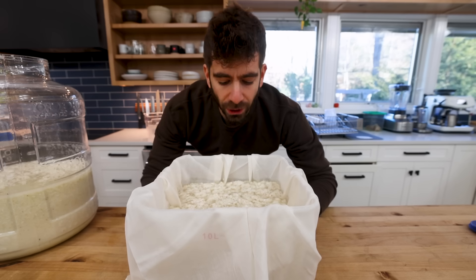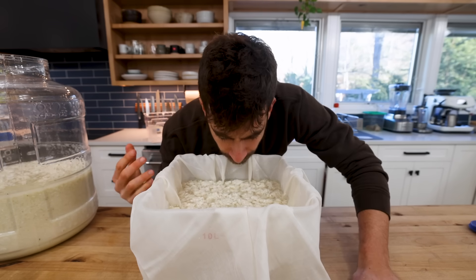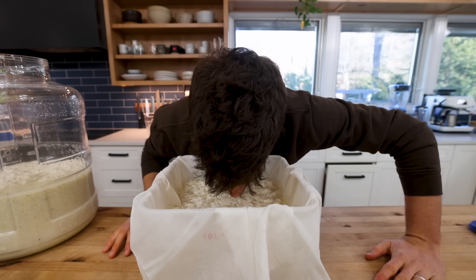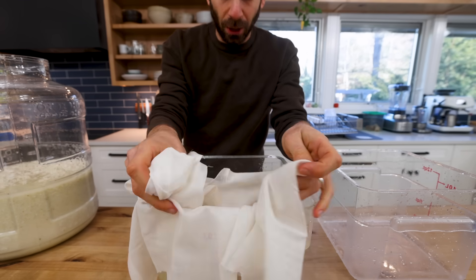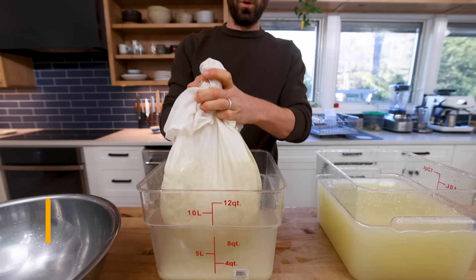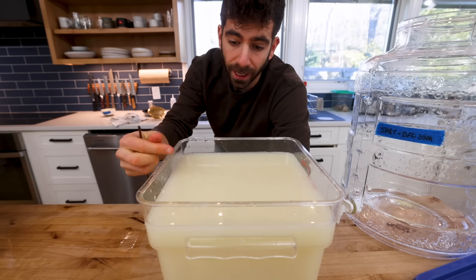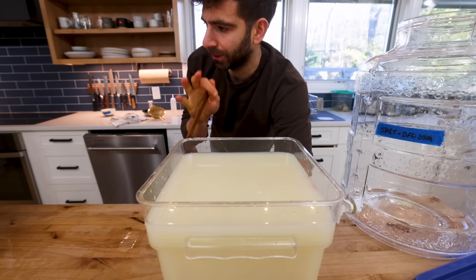It smells so good — just a very beautiful floral sake smell. You can pick up on the floralness of the koji and then get hit with the alcohol from fermentation. Sake can be served in this milky, cloudy state right here, which I actually like, but the next process is going to give us a clear sake.